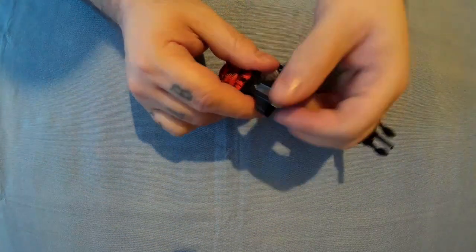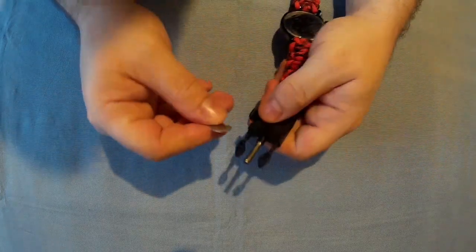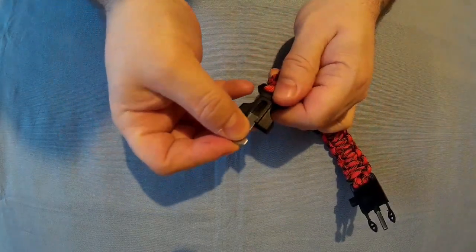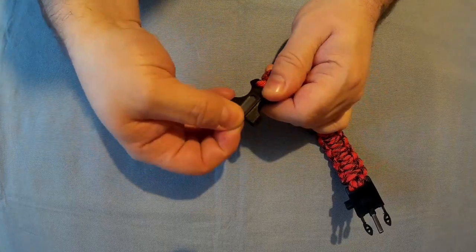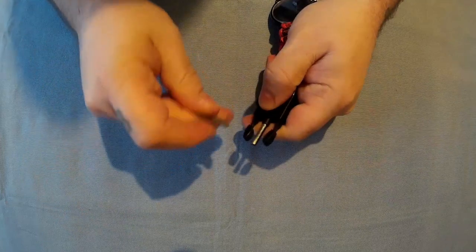The flint striker is there, which I've been using, and this is the striker for it. The only fault I have really is I'm not sure if you're actually supposed to take it out, but I do just because it's easier — you slide it out and then you can strike the rod.